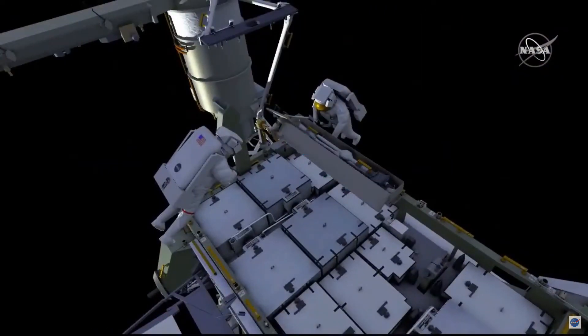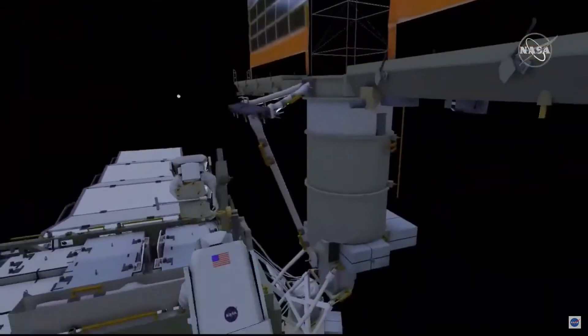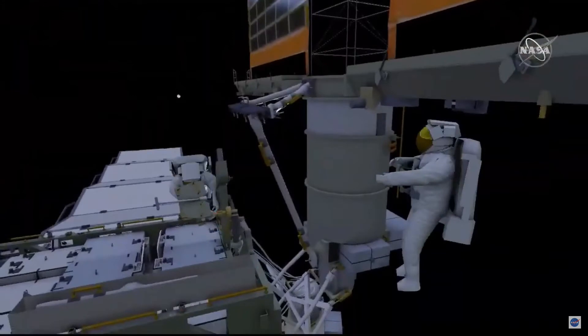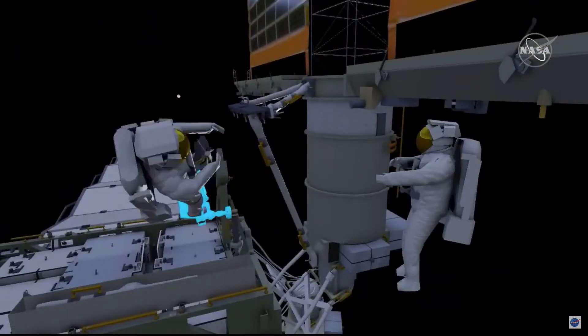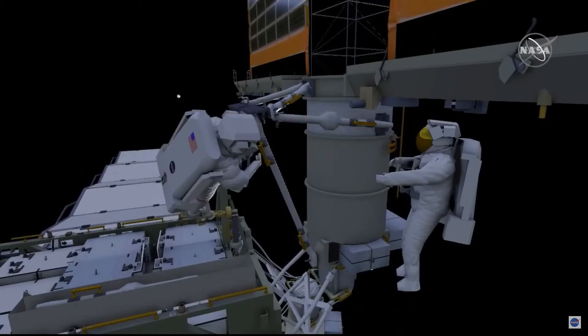EV2 will hand the mid strut off to EV1, and EV1 will get into the portable foot restraint. Together they'll install the right mid strut. EV2 working on the mass canister will have four bolts to drive with their pistol grip tool, and there will be a single bolt for EV1.